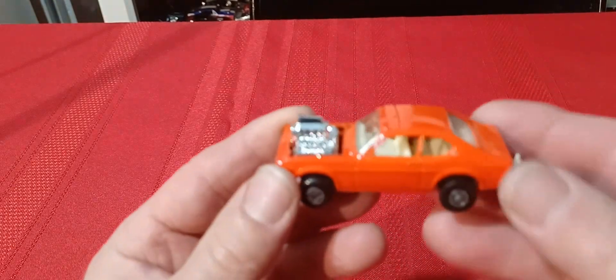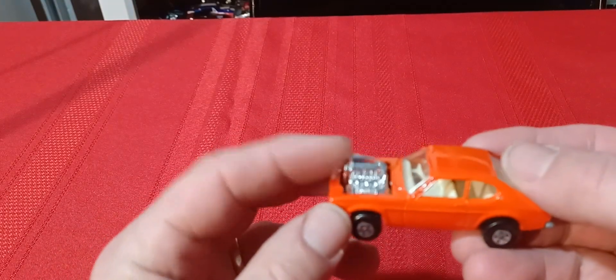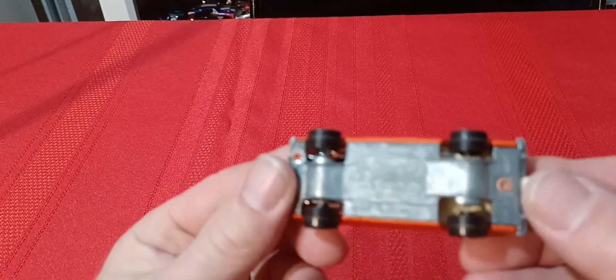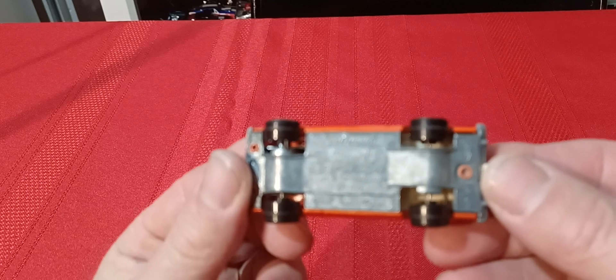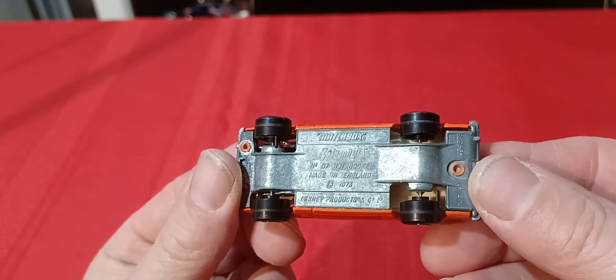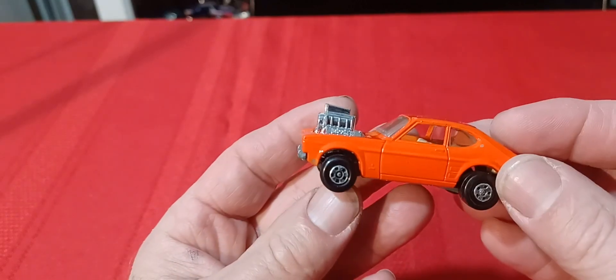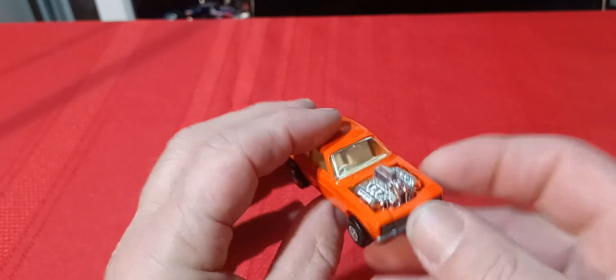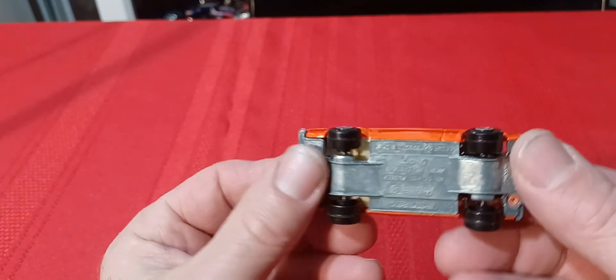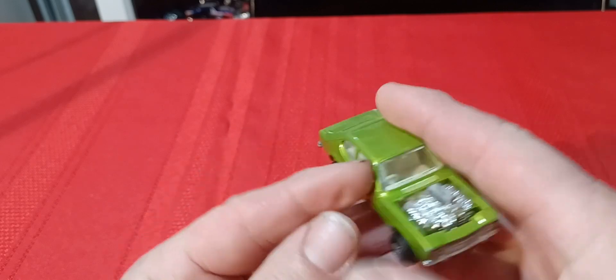Then they made it into a Row-O-Matics — the front engine pops up and moves up and down. They called this one the Hot Rocker, which came out in '73. It still has the tow hook in the back and right-side steering. They just took the hood off, put a bigger motor in it, and made it into a Row-O-Matics. Then there's the green version of the same car.